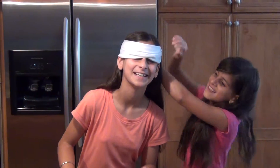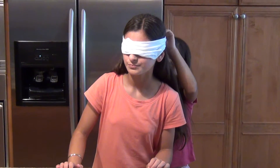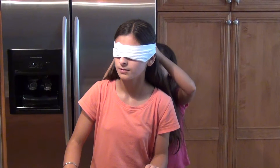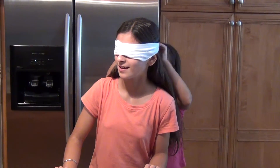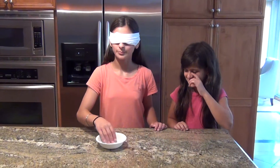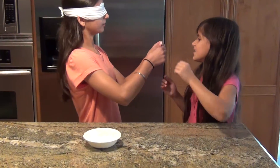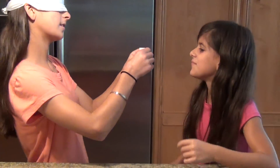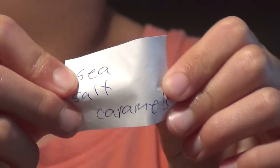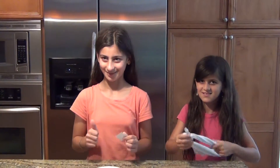After being blindfolded — I can't see now — I reached in and picked a recipe. So this is what it is, guys: sea salt caramels! I'm very excited. I love sea salt caramels.